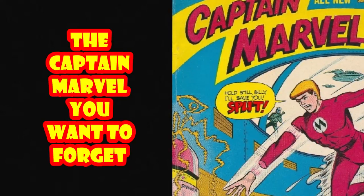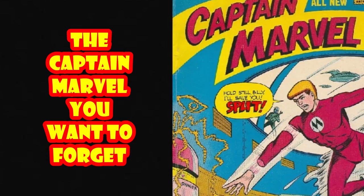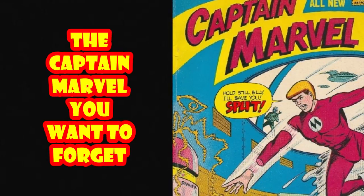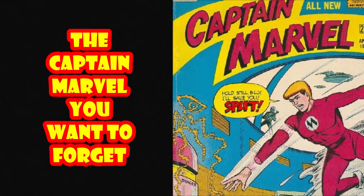Hey, True Believers, Anglantine here with another episode of Comic Book Origins, where we explore the first appearance of popular superheroes, or in this case, the MF Enterprises Captain Marvel.